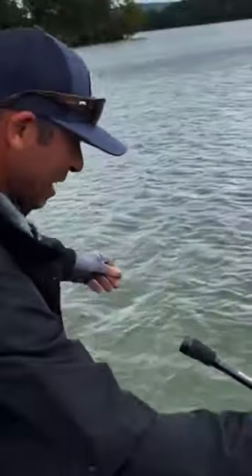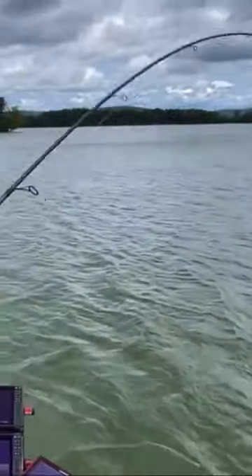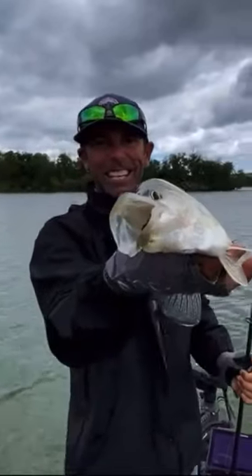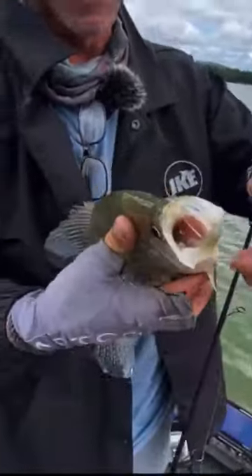Oh boy. Now you saw that, guys, right? You saw that? Now that is the beauty of that bait right there. Dude, that is the switch. And it is gone, guys. The switch is gone.